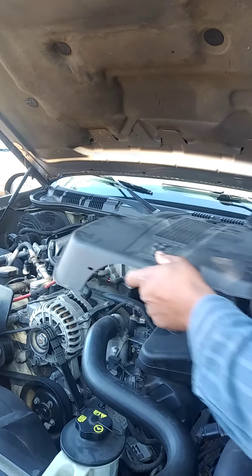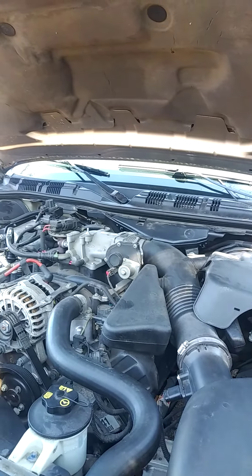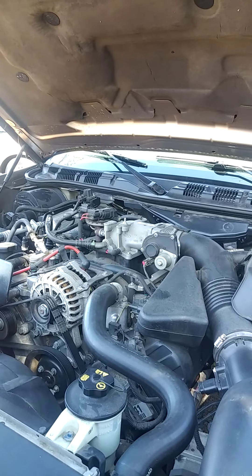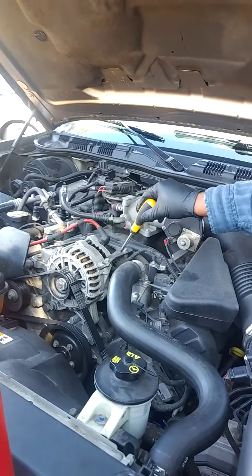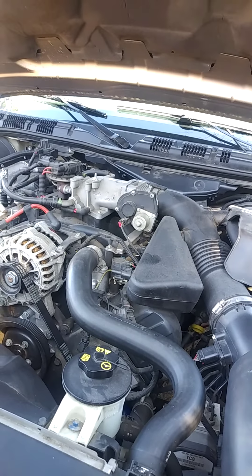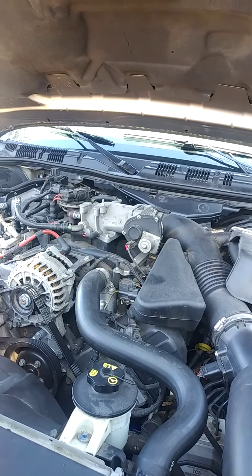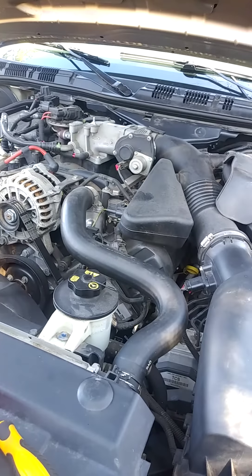Take the slide back, put your screw in a safe place, move this off to the side. You got two bolts right here for your upper radiator hose, and now this is some of the stuff that you need.